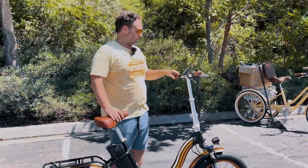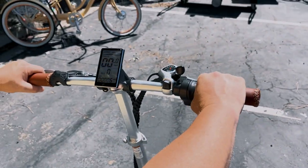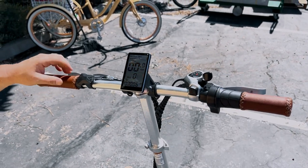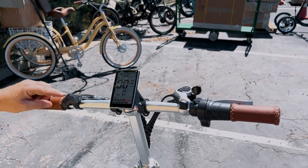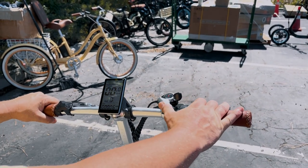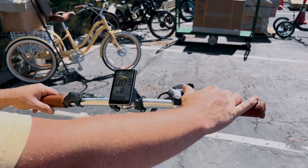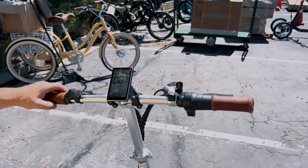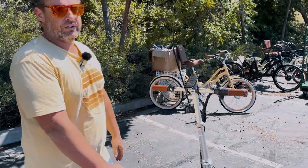It's a twist throttle here. I have it in pedal assist zero, so nothing will actually work — you just pull back to make the twist throttle work. If it's in zero, the bike will not run; it has to be in at least level one. Over here you have your external derailleur and your seven speeds — push one lever to go up a gear, push the other to go down. It's called a trigger shifter. Typically don't shift while you're not moving.